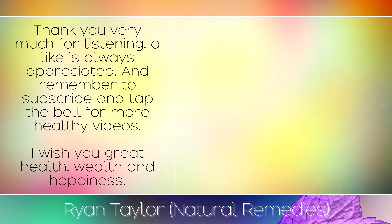Thank you very much for listening. A like is always appreciated and remember to subscribe and tap the bell for more healthy videos. I wish you great health, wealth and happiness.